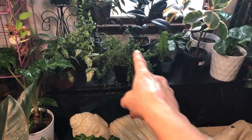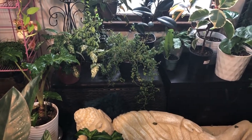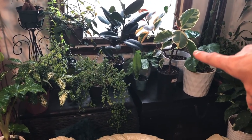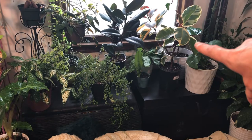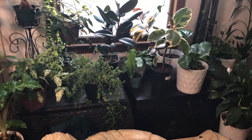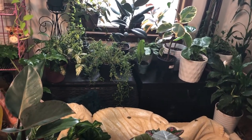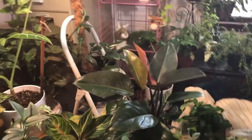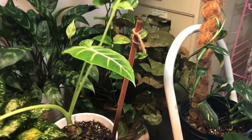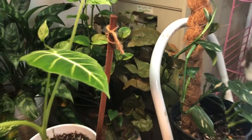I do have a peperomia right there that is actually doing pretty good. And then I have a crocodile fern back in there — I had to put it near the light because it wasn't doing very well, and I think it's okay now. But I think that's all for now guys. And there's a huge arrowhead back there in the corner — I always forget him. I don't know what kind it is, I call it a chocolate arrowhead. If anybody wants me to show them how to do these moss poles, oh my gosh, you guys, I can do it for under $1.50, so just let me know.